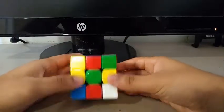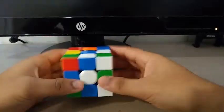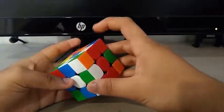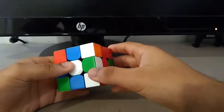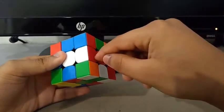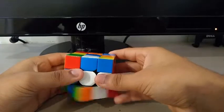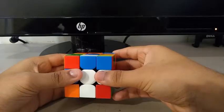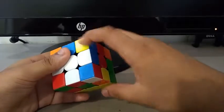For the fifth and final solve, I did an X prime for inspection. Then to do the cross, I saw these two edges, the white-red and the white-green. I did an R prime to insert the white-red. Then I saw the white-green and inserted it by doing a D prime. Then I did a U prime, F, R to insert the blue.